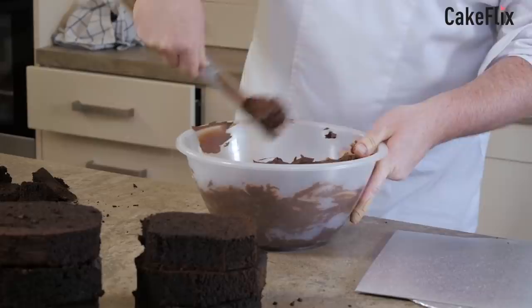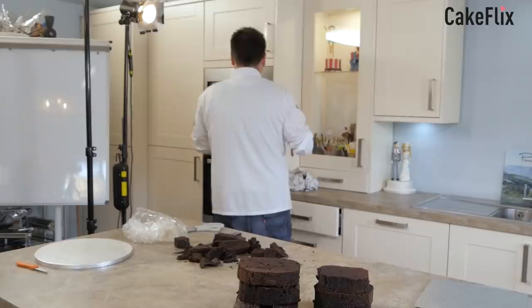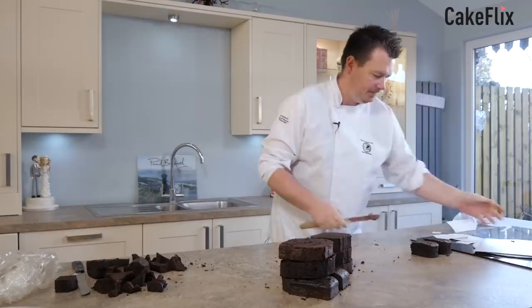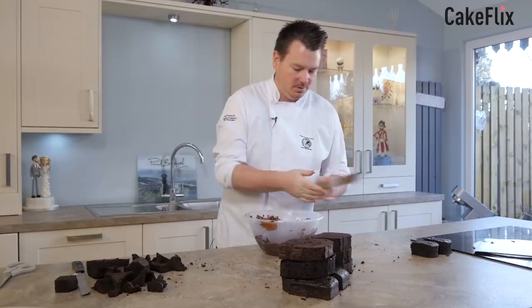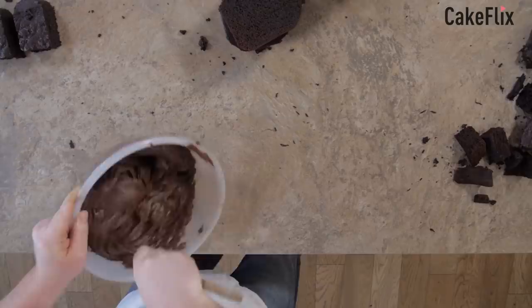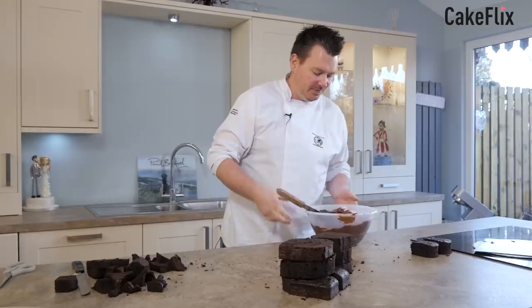It's still a wee bit on the stiff side, so I'm going to pop it back in for a couple of seconds. Let's put that over there and do a little bit of housekeeping — I don't need these templates anymore. I should have got them laminated again. Right, that should be good. This ganache was actually some leftover ganache from a class I had — it's actually 50-50 half milk and half dark chocolate in there.